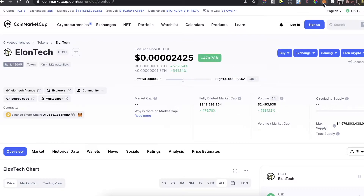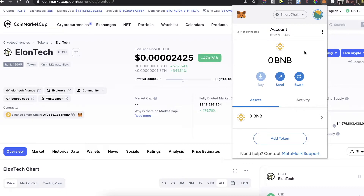You need to install the Chrome extension right here. First of all, just set up your account and install and download the Chrome extension of MetaMask wallet.